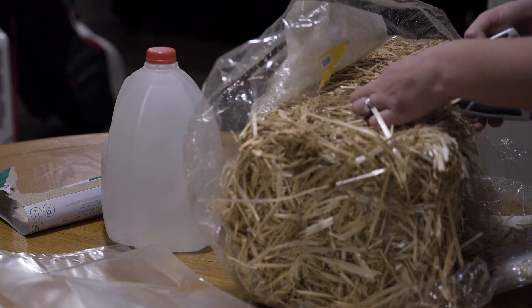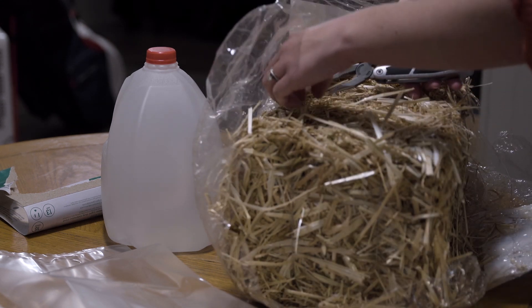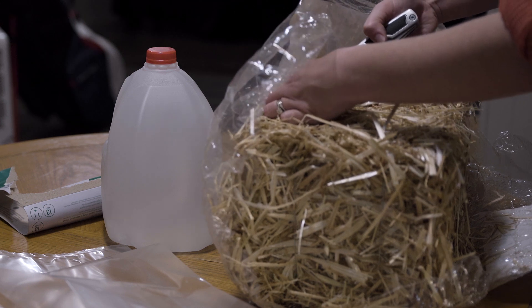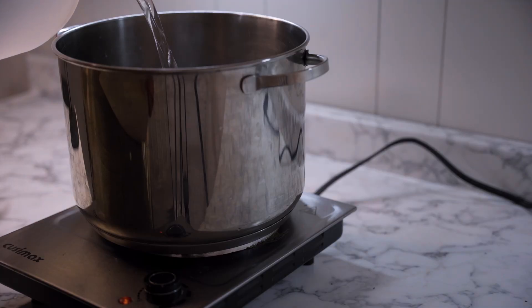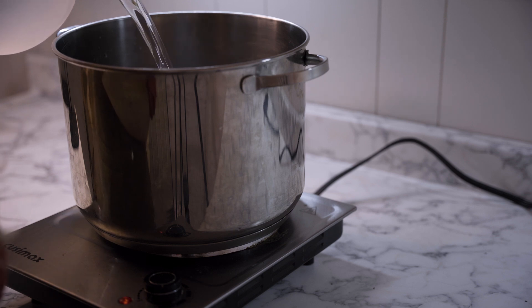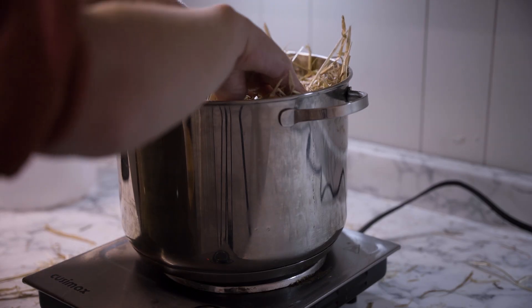I got this bale of straw from Walmart — it was just a decoration; I couldn't find straw anywhere else. I boiled the straw in water to disinfect it. It was also very dirty so I had to wash it a little bit — there was a lot of dirt and mud within the straw.